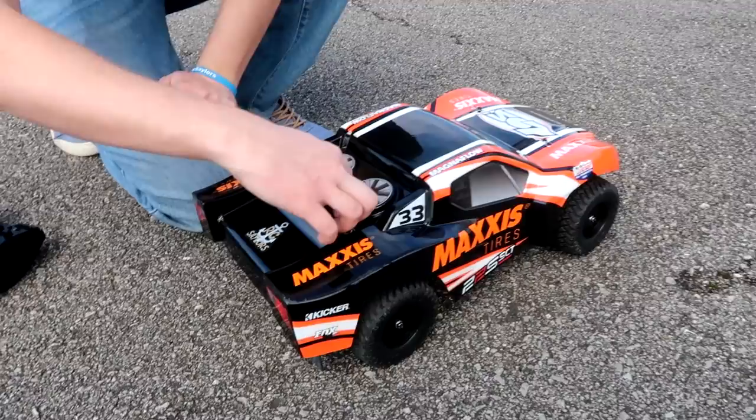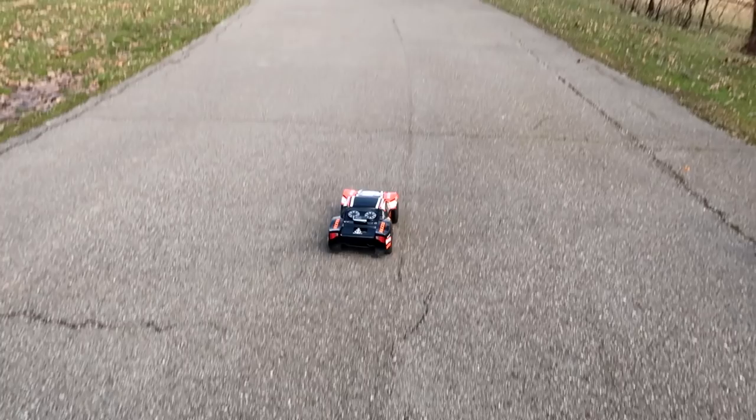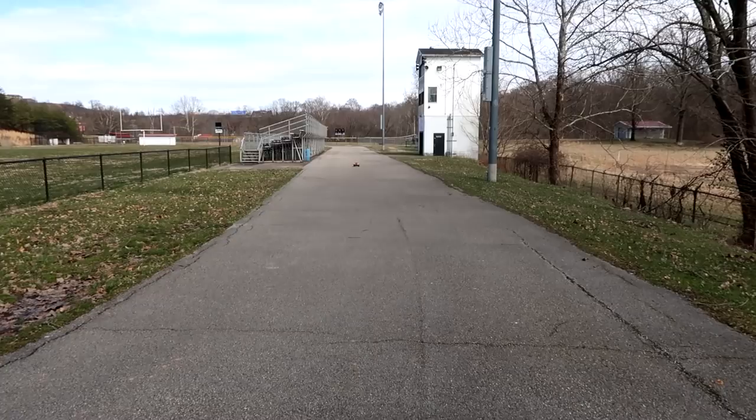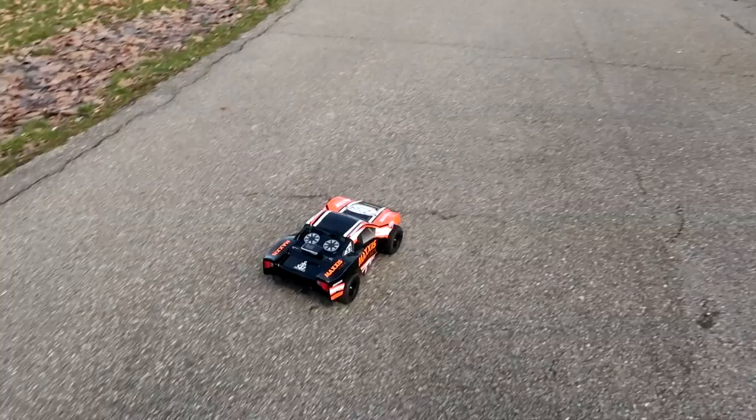The 3S battery is in. I'm going to reset the peak speed on the GPS back to zero. Since Abby went first on 2S, I get to go first on 3S. Ease into the throttle so you don't shoot off to the side — there you go! It flipped again. We just got a gust of wind — we've never had one do that before. It's only at 52 so far, let's try that again.